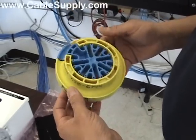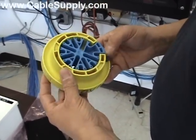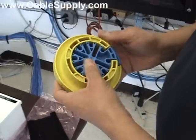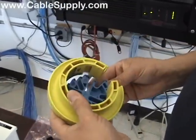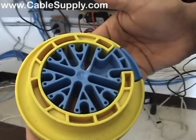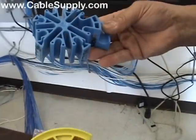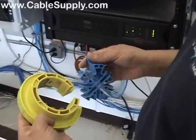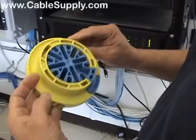Hi, this is Jim with CableSupply.com and this is a really interesting product we're going to be looking at today — it's called a cable comb. My friend Patrick is going to be using it. It comes apart like that. It's used for straightening out cable and making it look nice and neat so when you're doing your installation you can use this. The name of the product describes what it is: a cable comb.